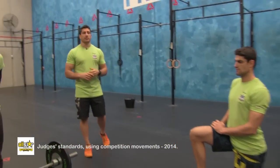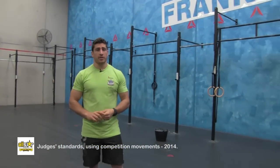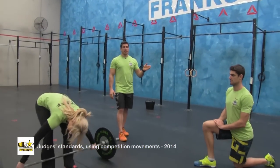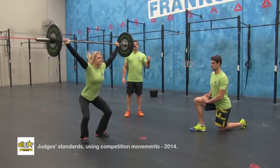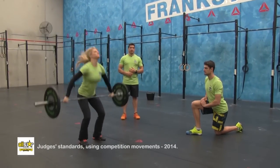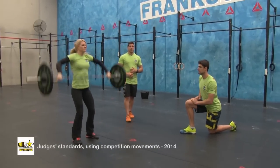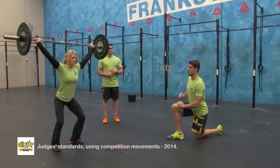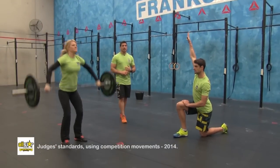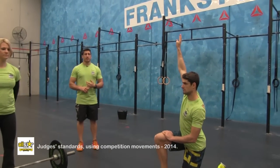Also, another common no rep would be not controlling the weight at the top. This is the judges standards video for the power snatch. Judges are going to position themselves where they can see the full movement, count out nice and loud for the athlete, and the athlete finishes under control at the top. For the last five repetitions, the judge is going to raise the hand and continue to count up until all repetitions are completed.